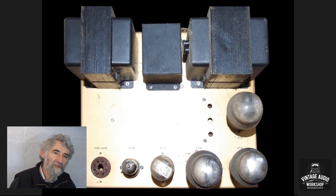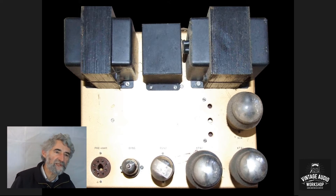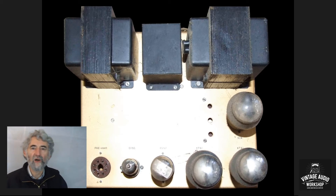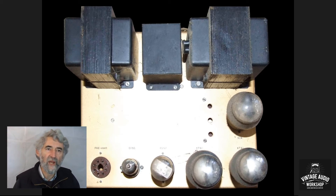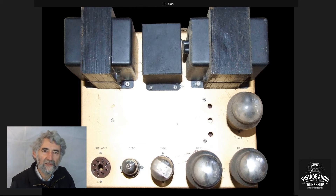We have KT61s as the output valves, and also the octal equivalent of an ECC82 — the 6SN7 double triode — which is the phase splitter driving the output pair. In the bottom left-hand corner we have the octal socket for connecting to the pre-amplifier, as used on their later amplifiers. That's all there is to say about the top; we'll now look underneath.